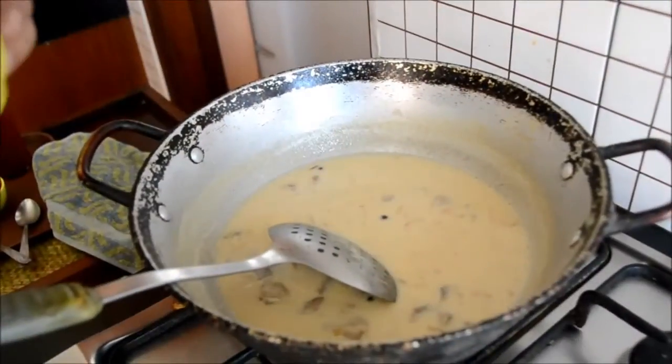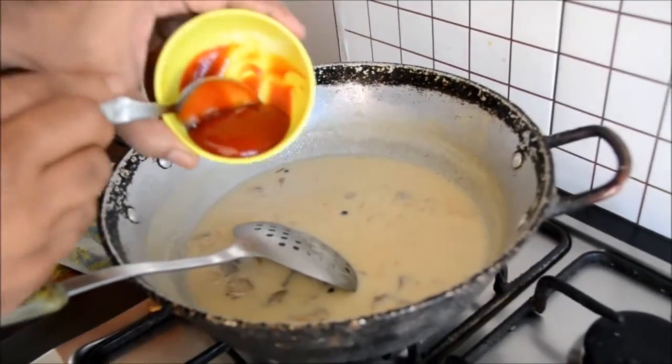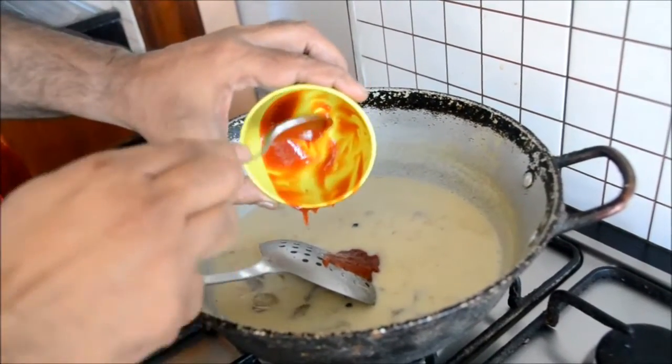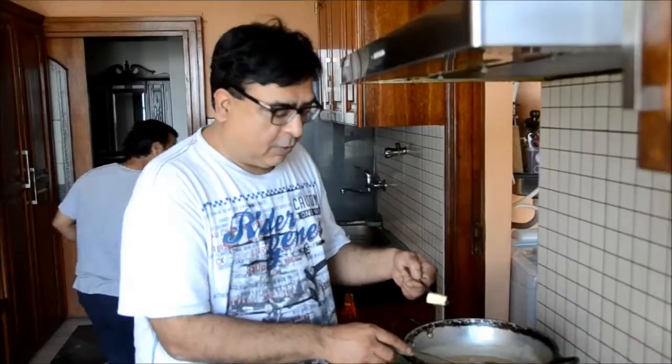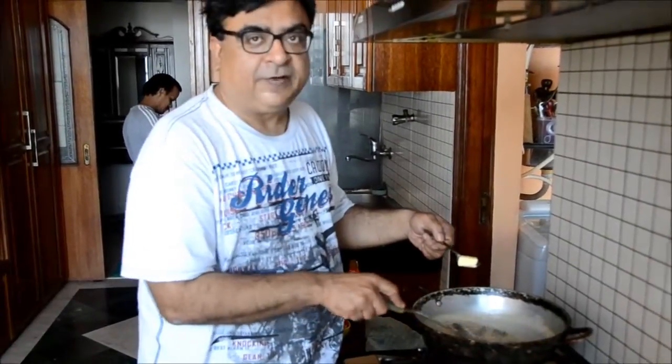Now this is on simmer and I am adding tomato sauce — 3 tablespoons of plain tomato sauce going into this, not any other sauce. I am also adding a little bit of butter just to give it flavor and a creamy texture.